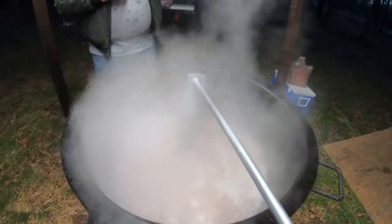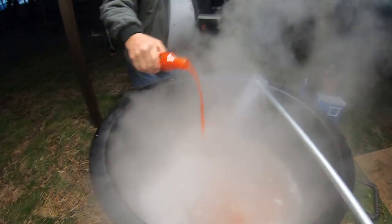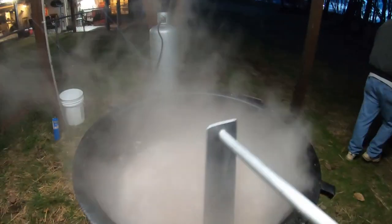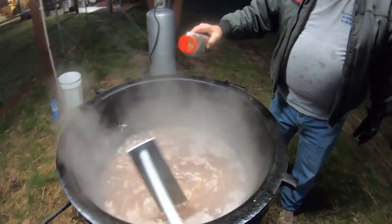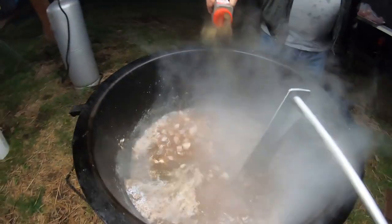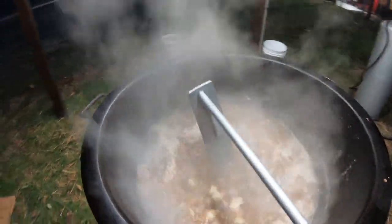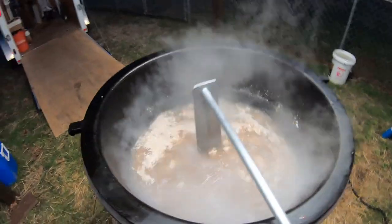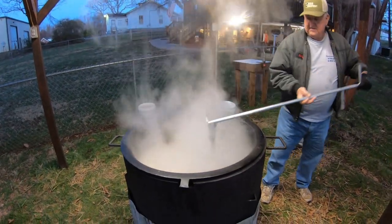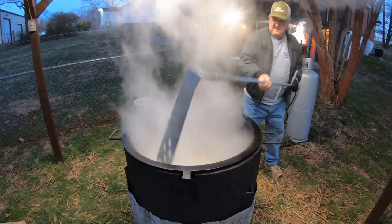We will add a little Texas Pete and some black pepper right now. The meat is coming along — it's cooking, and you can definitely see the steam coming off the pot, so you know it's good and hot.